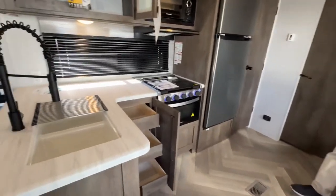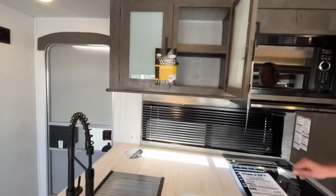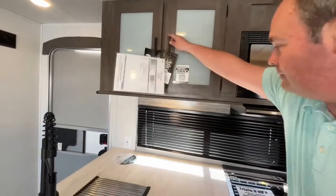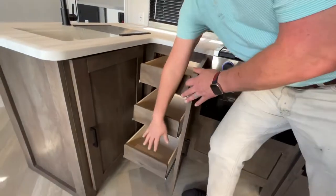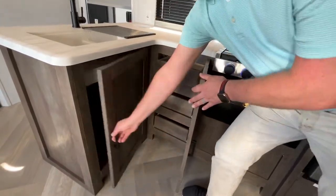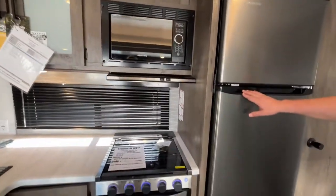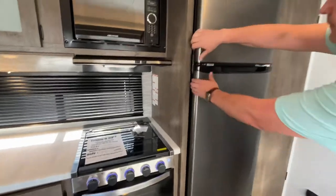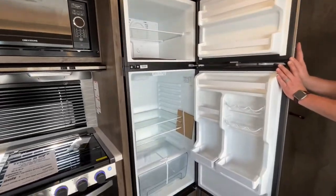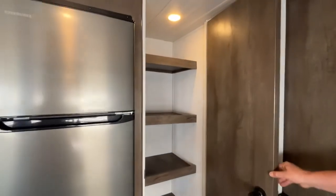Here in your kitchen area you have a nice large double sink, storage up above, drawers down below, and storage beneath your sink. Up here there's a nice microwave, a three-burner cooktop with an oven, a twelve-volt compressor refrigerator, and a nice large pantry with a light.